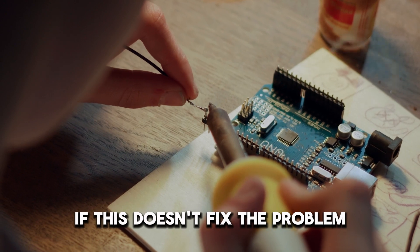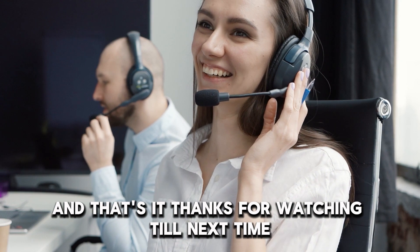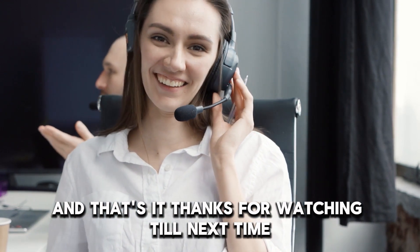If this doesn't fix the problem, don't hesitate to contact your technician. And that's it. Thanks for watching. Till next time.